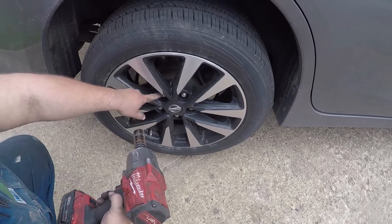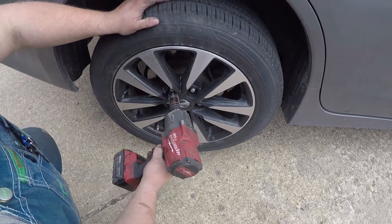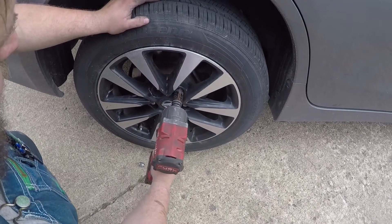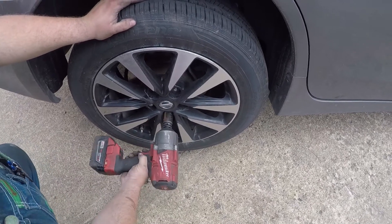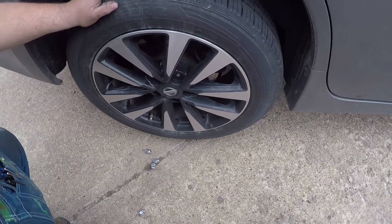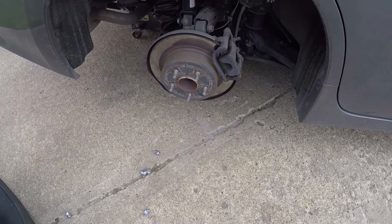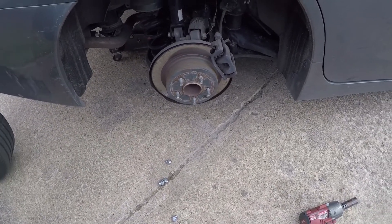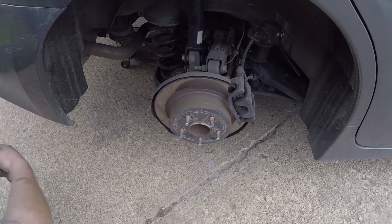I believe these are 21 millimeters. It's a loose 7/8 for those who don't really care. All right, one tire's off. We'll just lay that there. Lug nuts.